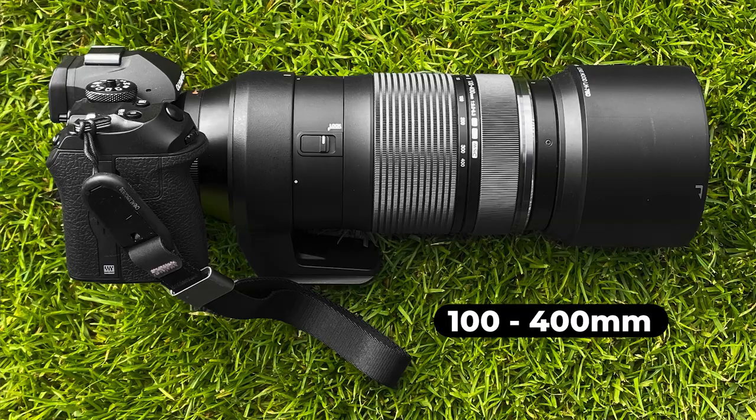The focal length range from 100 to 400mm — which is an angle of view equivalent to 200-800mm on full frame — is just perfect for photographing soccer. You can frame the goal from the other side of the field when we're talking about the regular adult-size pitch. For youth soccer with a smaller field it might be a bit too long, but for a full-size pitch it was just perfect.